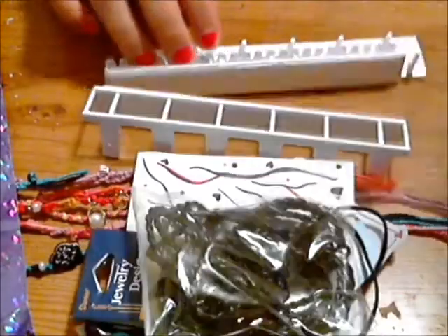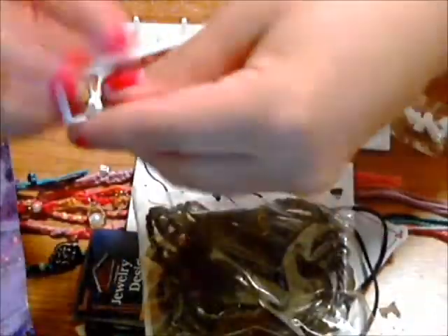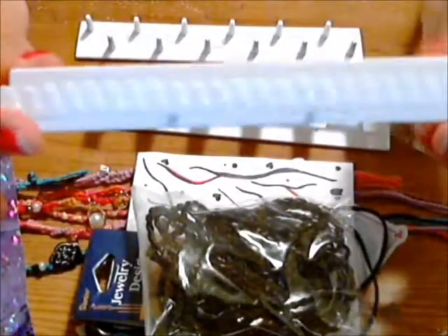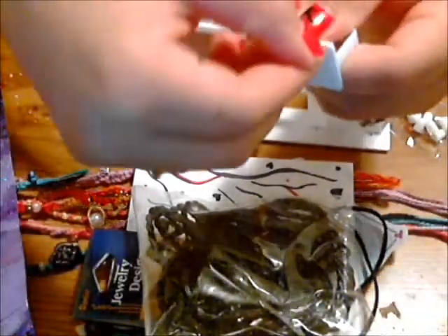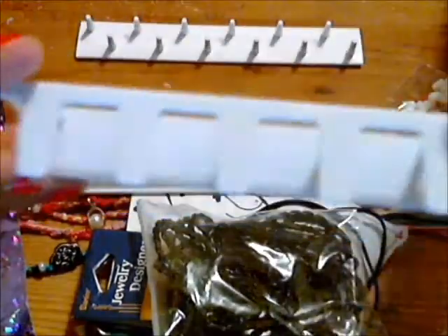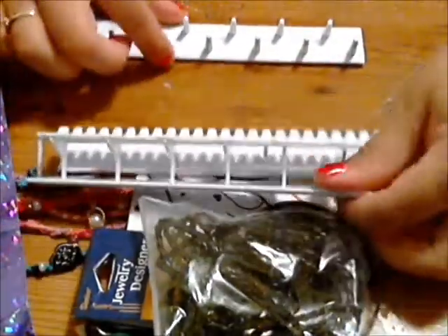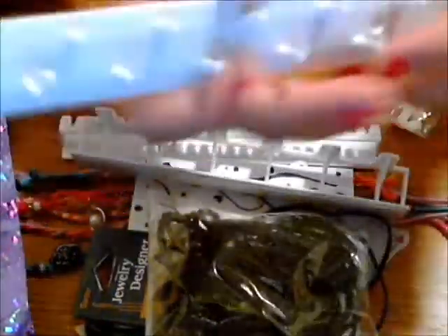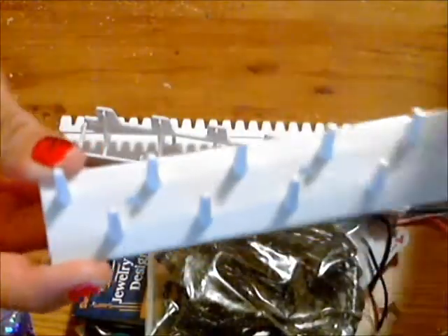And then the last thing she sent me is this jewelry holder. This part is for necklaces or earrings, and they have a sticky back so you can stick them onto anything. And then here's another section for necklaces, and this one I believe is for rings. And it also has the stoppers.